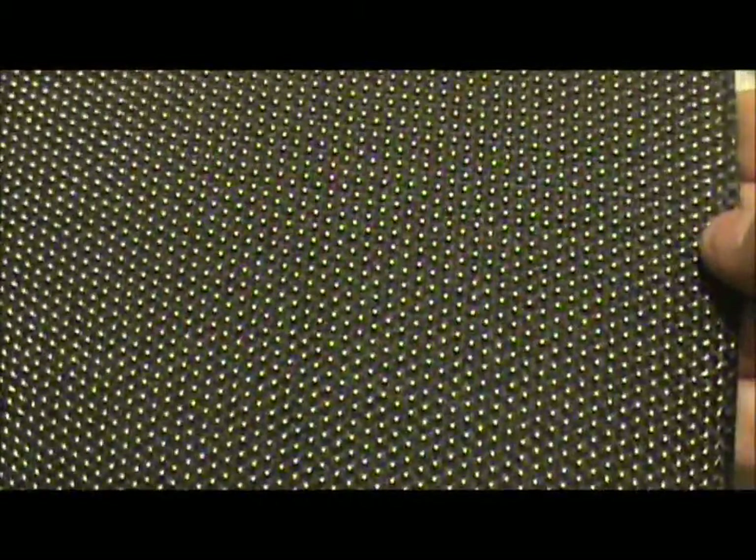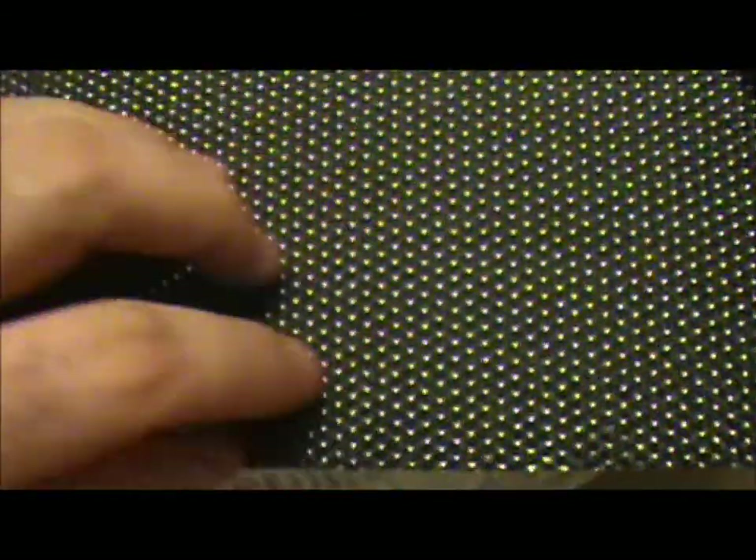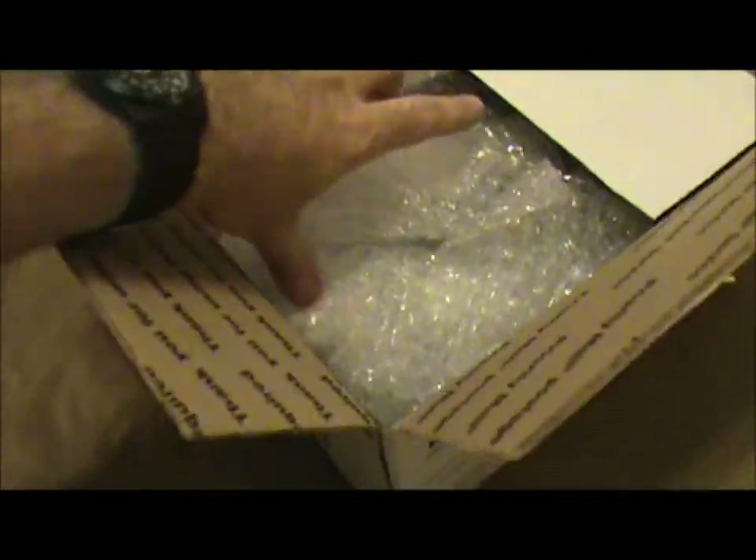Here is a nice big sheet of that FlyEye carbon fiber material. It is awesomely cool. It's based on a carbon fiber weave, but then they have — I don't know how they do this, but it's amazing. I have a lot of plans for this stuff right here. Let's see what else they sent.